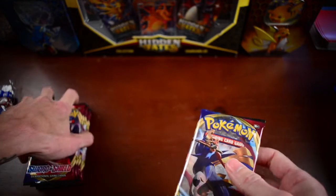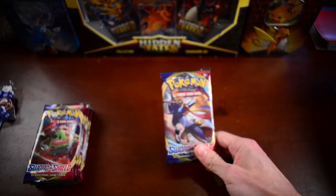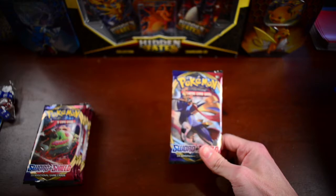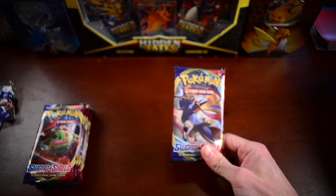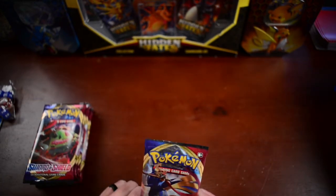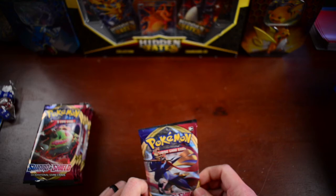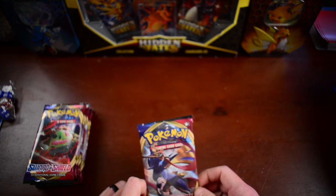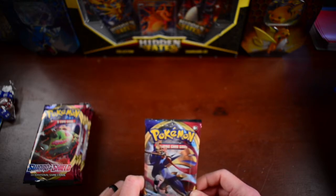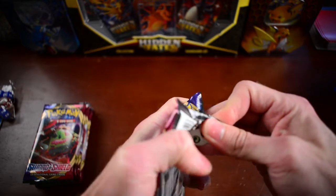We're not going to go in any particular order here. If you haven't already, go ahead and hit that subscribe button and smash the like button. Leave us a comment — which pack do you think we're going to pull the best pull from today? Let us know in the comments below. And if you stay towards the end of the video, we're going to talk more about the giveaway we have going on and show you what's in it so far — maybe even add something to it. For more information, check that out in the description below.